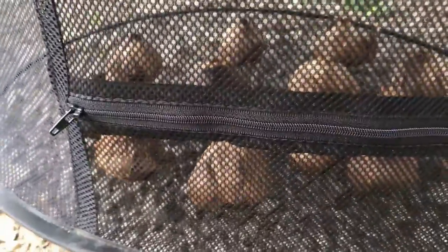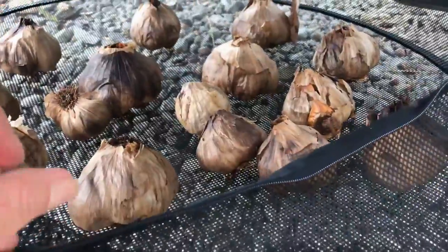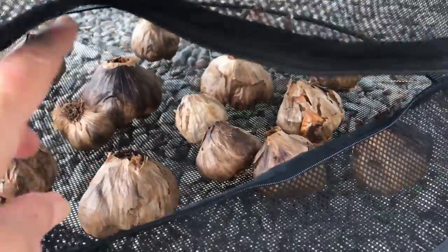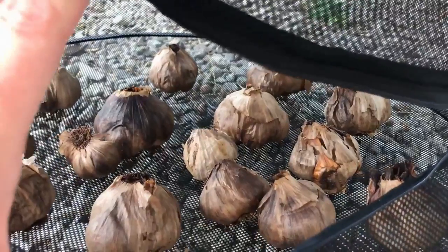Down at the bottom we have the garlic. Normally with black garlic it needs to cure for five to ten days at room temperature, they say. It's actually been a little more than room temperature because it is hot and dry out here. I think I'll probably leave those for another couple of days — that'll make five days outside and we should be good.